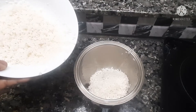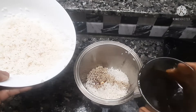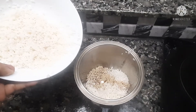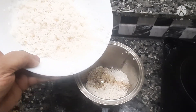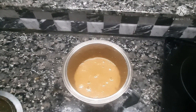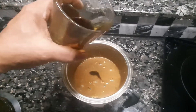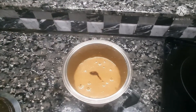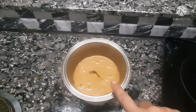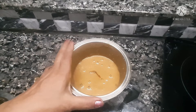We mix it up in the mixer. You can add the sauce and add 1-2g of pepper. I'll mix it up in the sauce. We'll mix it up with 1-2g of pepper. We are going to have a nice side of rice.